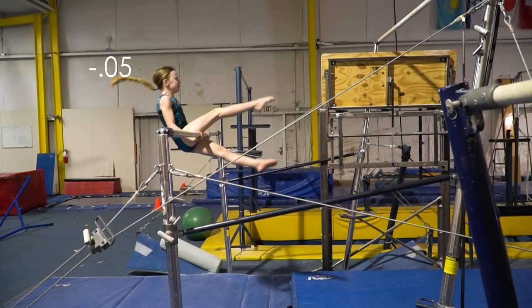In the middle circle, my elbow should not be bent. And my front leg should be completely straight.